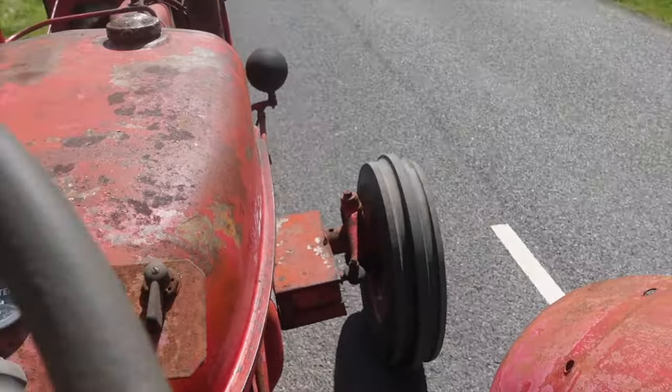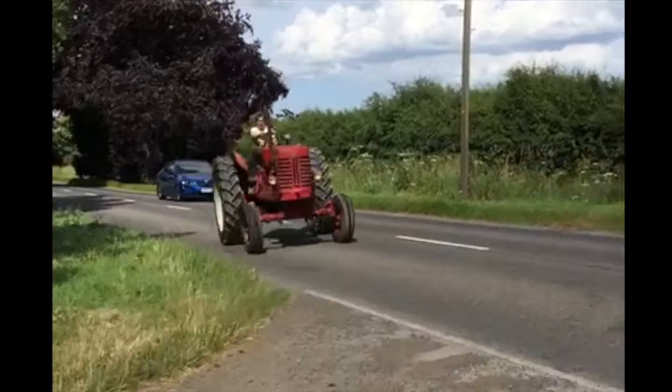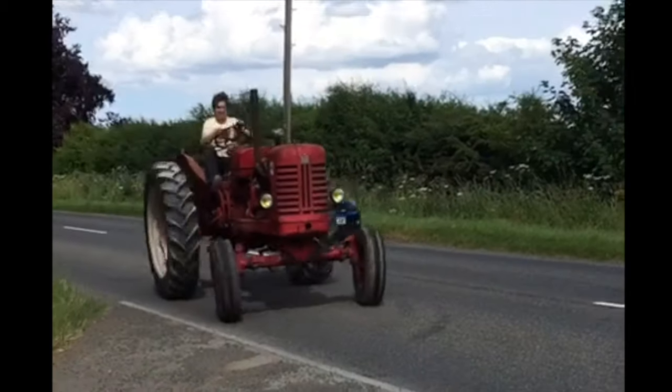Here we have Robert coming back from the Providence, been there all afternoon, boozed up on the tractor. Don't know where he is, can't drive in a straight line.